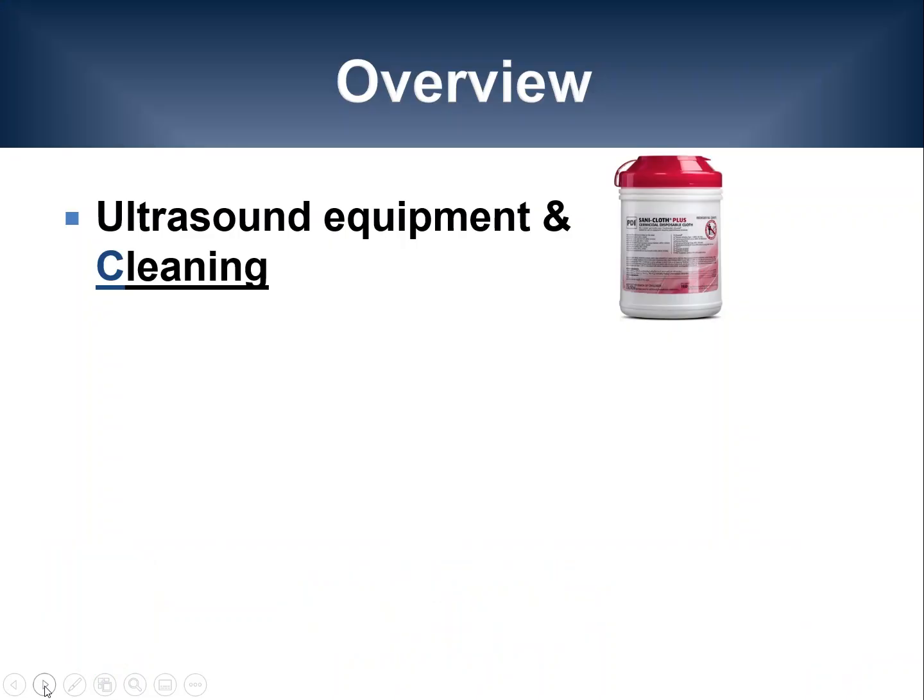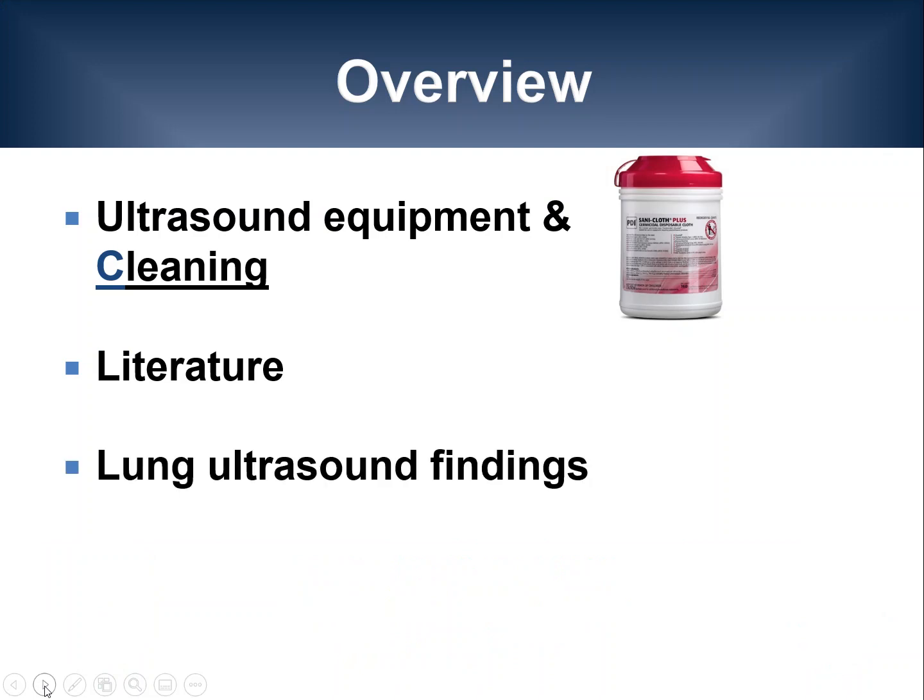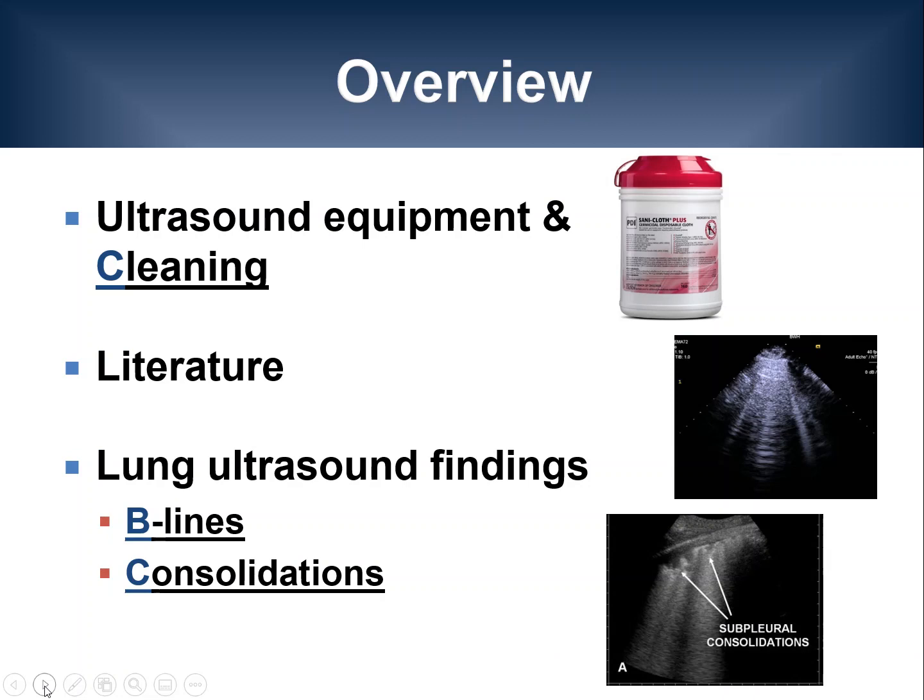Here's the lecture overview. In this presentation, we're going to talk about ultrasound equipment and cleaning, the currently available literature, and lung ultrasound findings, including B-lines and consolidations.